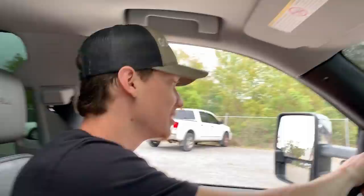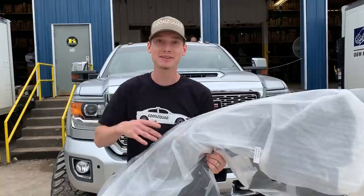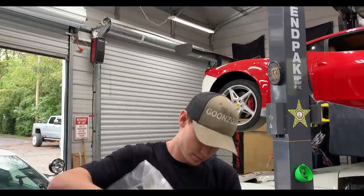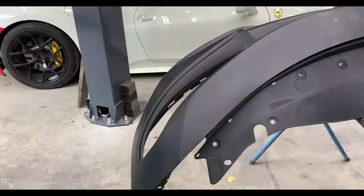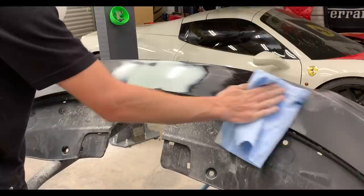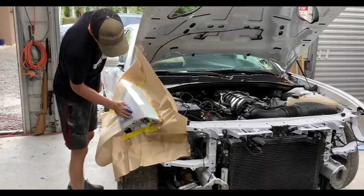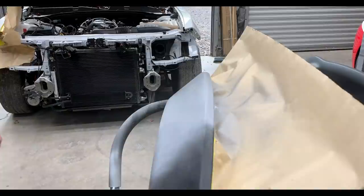All right, so we're pulling around back once again to get one plastic piece, and that's it. Hopefully that's the only part we need to buy because that parts car has a lot of parts on it. It sucks that that plastic piece is actually cracked on the parts car, but let's go ahead and grab it real quick. All right, boys, so we've got this little bracket right here. Now let's head back to the house and install this thing.